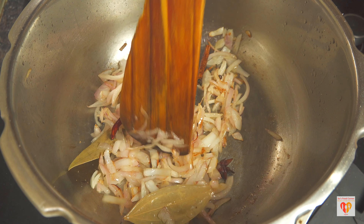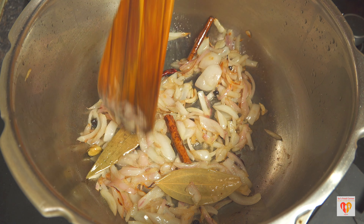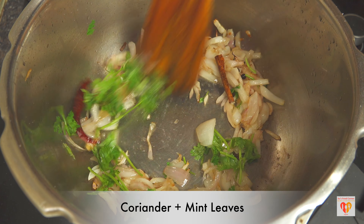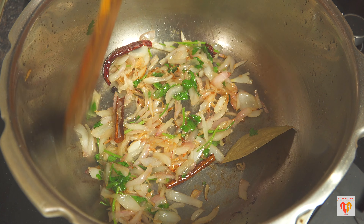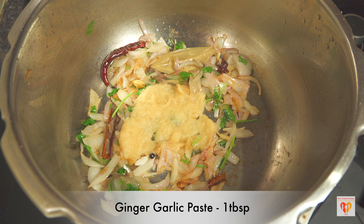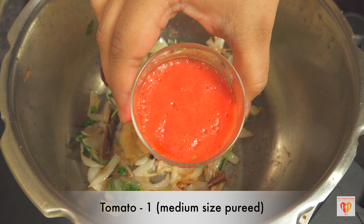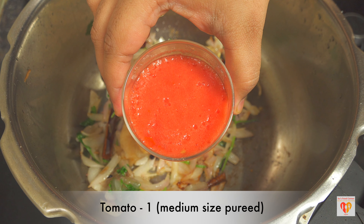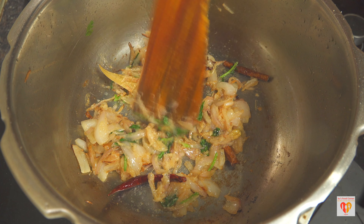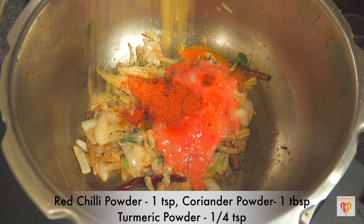Once the spices have released their flavor, I'll add some onions and sauté them on medium flame till they start to caramelize. At this stage I'll be adding a few coriander and mint leaves — this gives a very nice flavor to the pulao or tomato rice. After sautéing for a few seconds, I'll add one tablespoon of ginger garlic paste. I've taken one medium-sized tomato and made a puree without adding water, which goes in once the onion and ginger garlic are nicely sautéed for around three to four minutes.